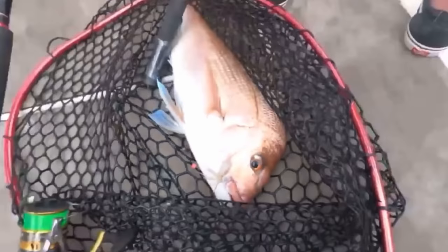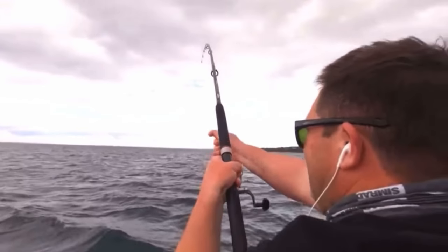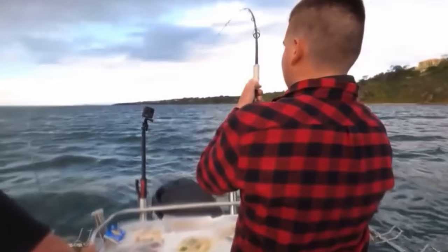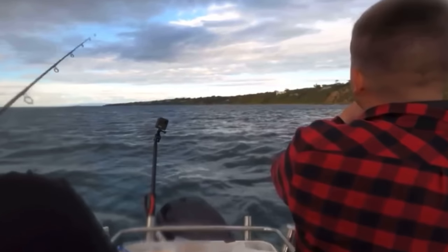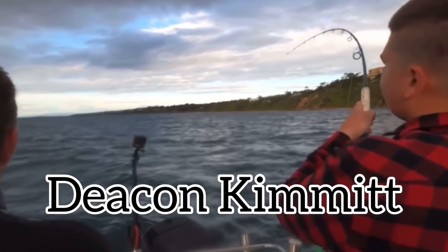I got this footage from a mate of mine, Deacon. He went out with the boys in Mornington and they got onto the snapper — they got their bag. This was in the afternoon, just having some fun catching and releasing fish. As soon as they released one, they got another hit on the rod. Thank you for the footage guys — it really means a lot. If you haven't sent your footage, you can send me some videos and I'll give you a shoutout. Please subscribe.